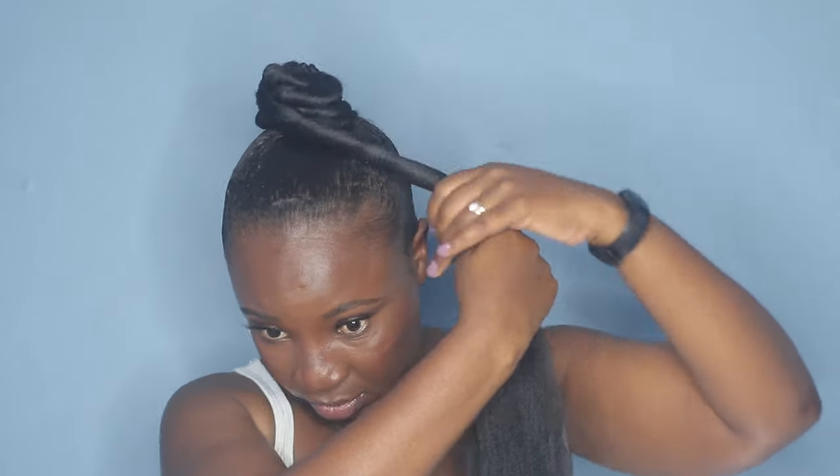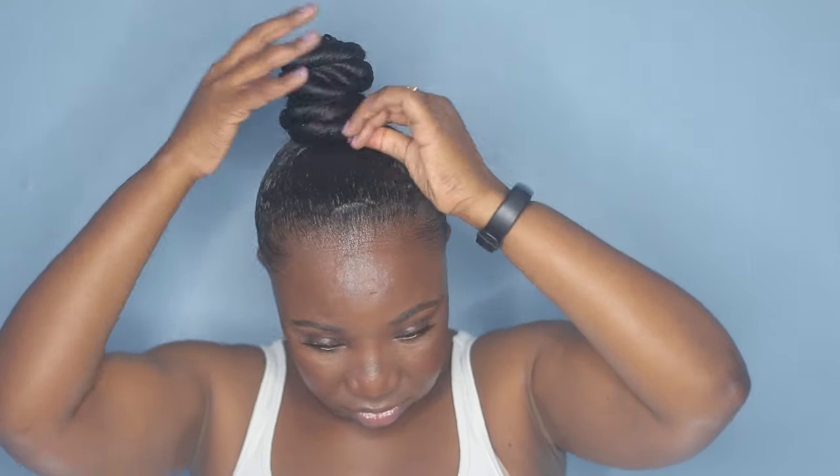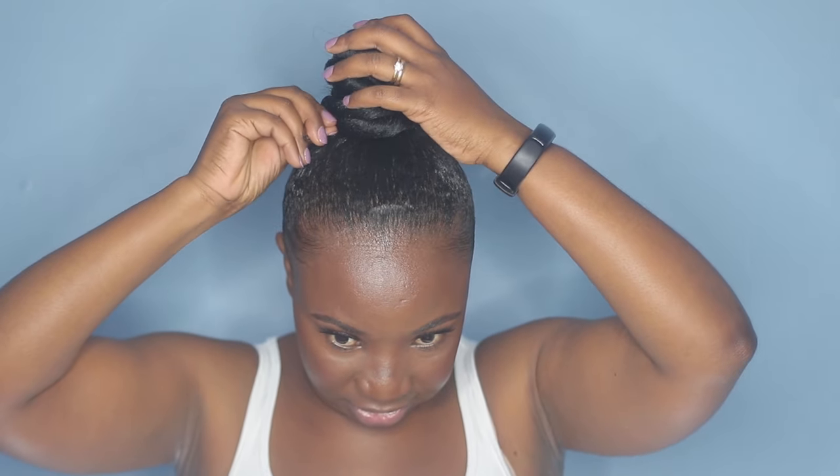Now I'm going to go with the second half of the hair. I'm taking some bobby pins just to secure it because it's a little bit loose.